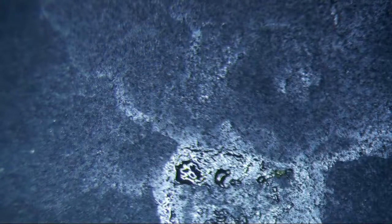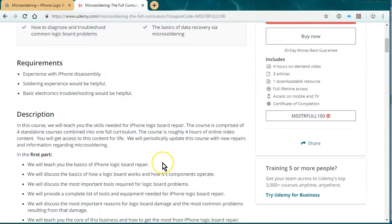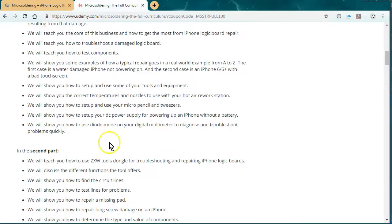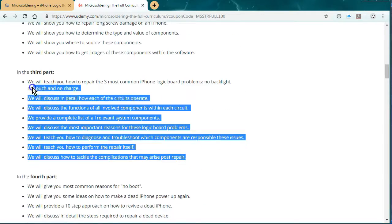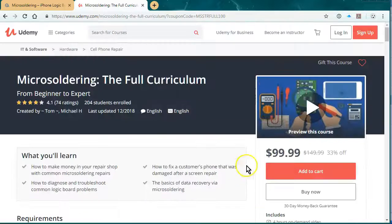Thanks for watching. I wanted to promote our online micro soldering course — we have it hosted at udemy.com, and at this point it's four hours of video instruction. The reviews are pretty good. We talk about everything from the basics of an iPhone logic board, we have a section on ZXW tools, how to set up your hot air rework station and micro soldering station, how to use diode mode. The third part covers the three most common repairs: no touch, no backlight, no charge. The fourth part is all about data recovery. If you go through our website it's a hundred bucks.